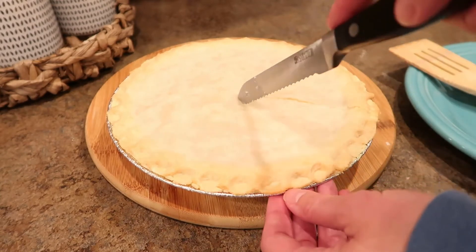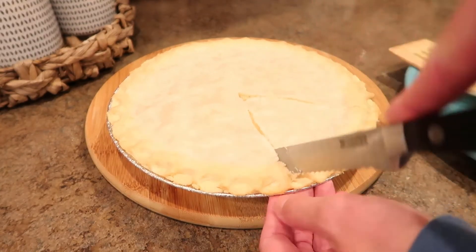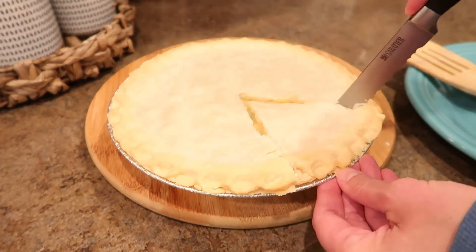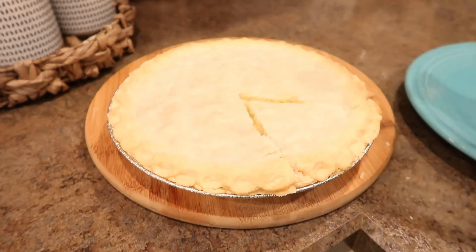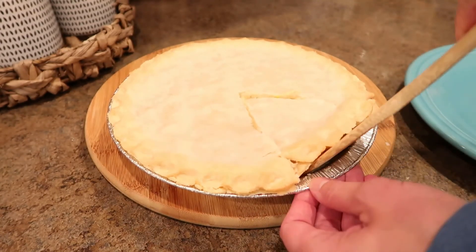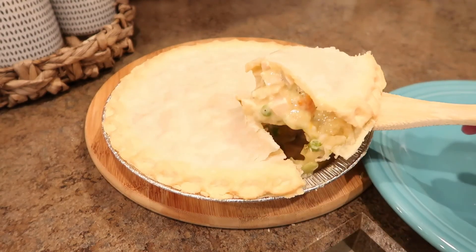And that's it for this cook-with-me video. This recipe is super simple and so delicious — it's just a lot of prep work, especially if you're making multiple at a time like I do. I will leave my recipe down below in the description box so you can have it if you want to try it out for yourself. Thanks so much for watching and I'll see y'all in my next video.